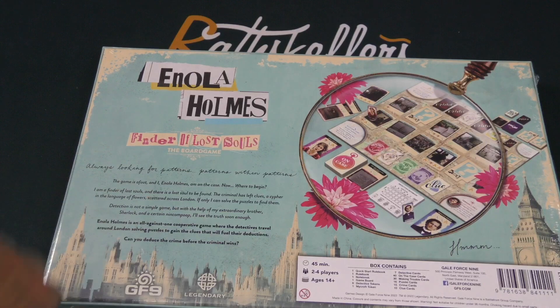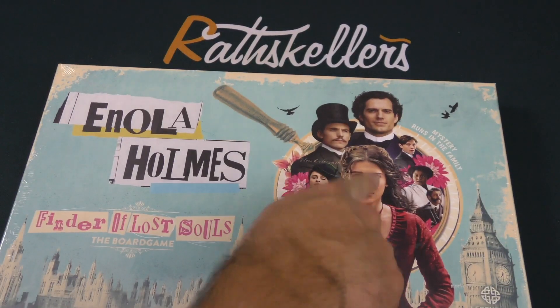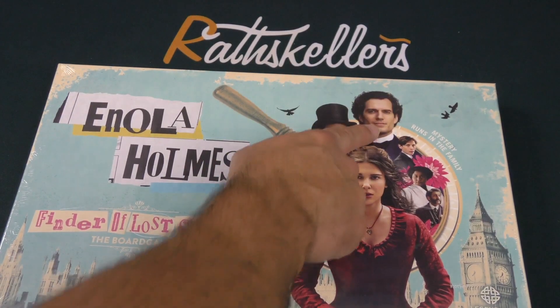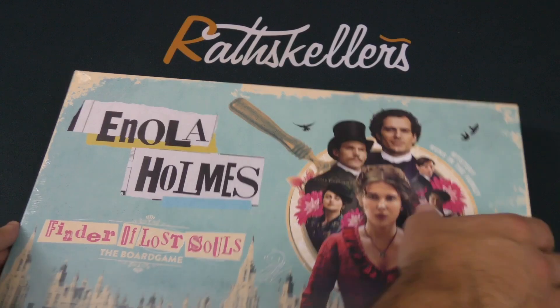Interesting, an all-versus-one game. And Enola Holmes, if you're not familiar with that, is a film in which Enola Holmes is the protagonist. That is Sherlock Holmes and you can catch it on Netflix.